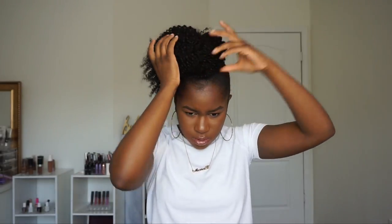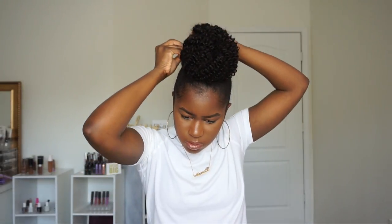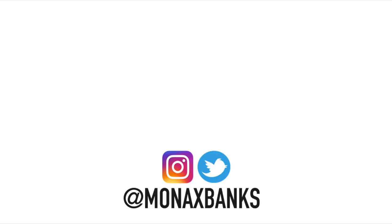Moving on to the last style — I'm doing a simple donut bun, which is kind of my signature look. You just wrap the hair around like a donut, tuck it under, go in a circular motion, and pin it into place. These styles are perfect and simple. Make sure you guys check out DY Hair 777 — everything about them and the hair used in this tutorial will be linked in the description box below. I hope you all enjoyed this video — thanks for watching and I'll see you in my next one, bye!